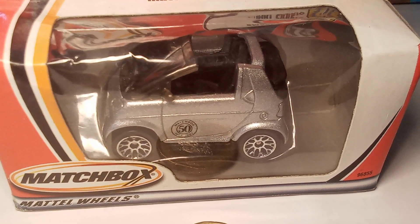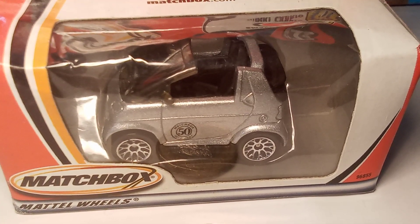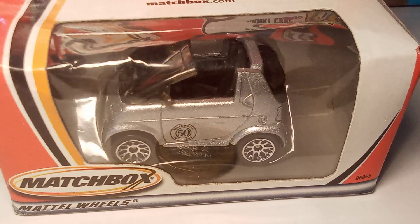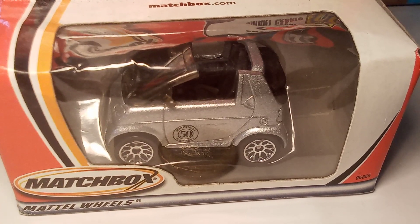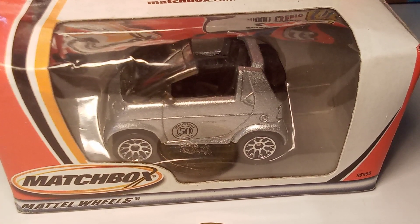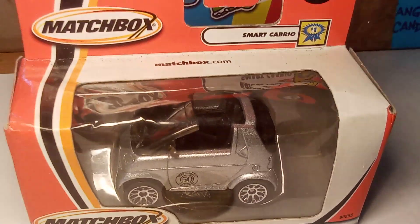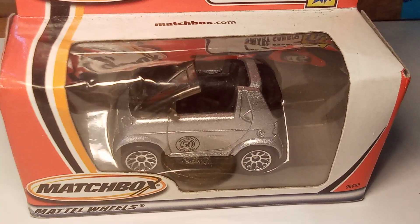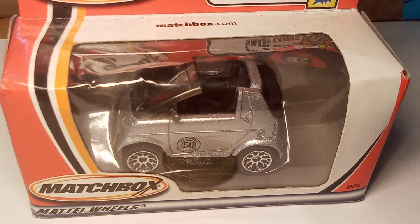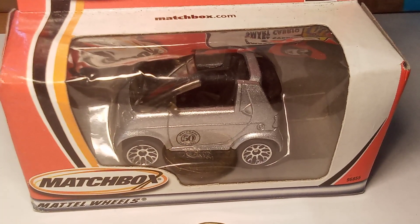But then they've done the 50th anniversary and went back to some of their models that they'd made before and recast them — that's to celebrate the 50th anniversary. I am over the moon. I think I'm going dizzy. But there it is: the Matchbox Smart Cabrio 50th anniversary in silver. Thanks for watching.